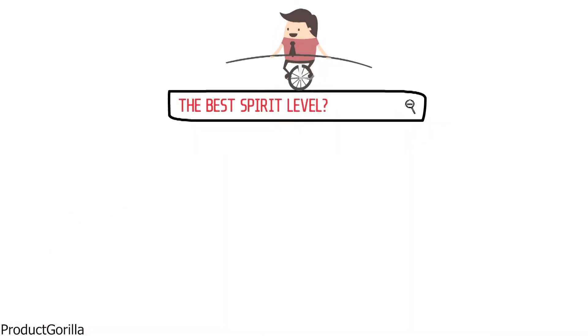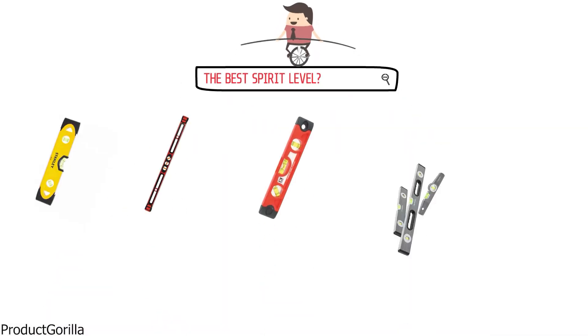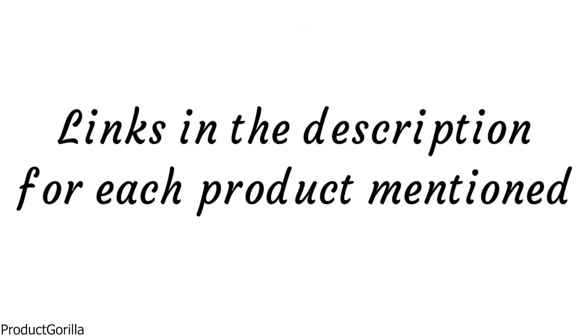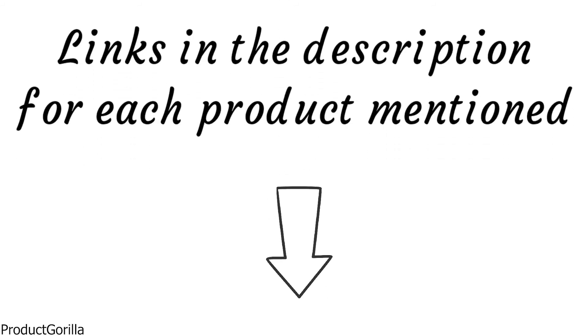Are you looking for the best spirit level? In this video, we will look at some of the top spirit levels on the market. Before we get started, we have included links in the description for each product mentioned, so make sure you check those out to see which is in your budget range.